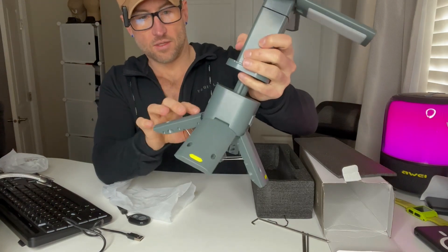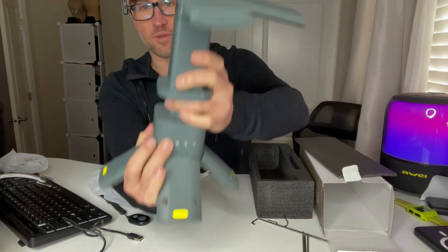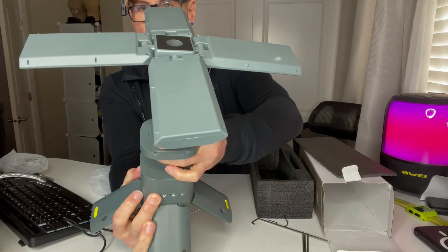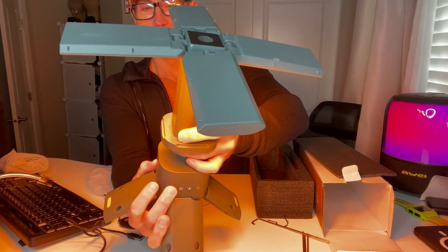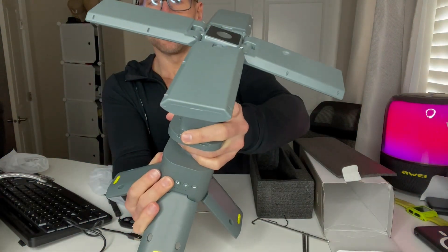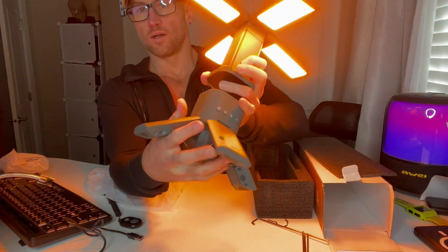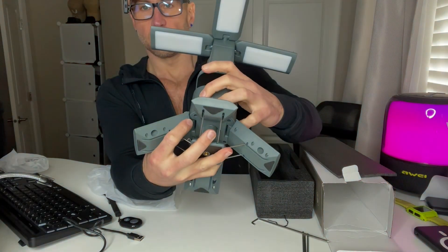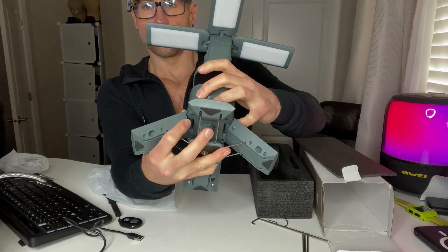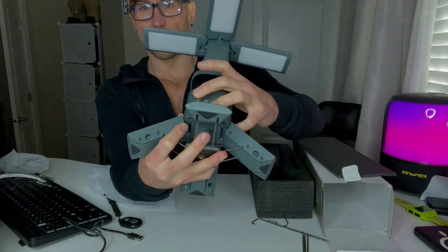Let's go ahead and turn it on. So we've got different modes — you can either have one light on, no lights on, one light on, two, three, and four. I'll run through that again so you can see: just one, two, three, and then all four, and then off.